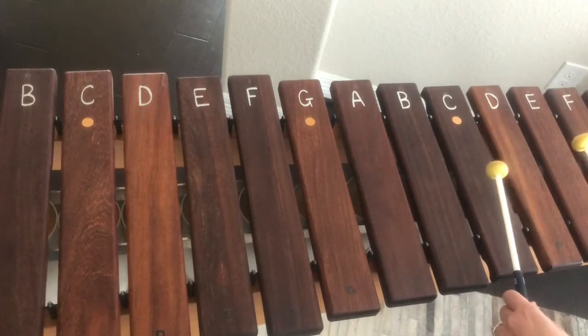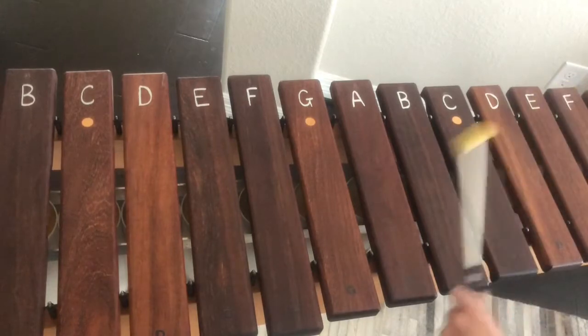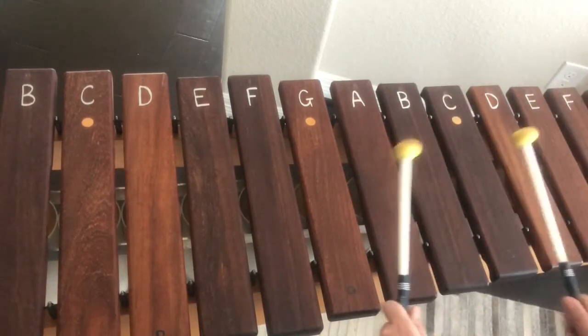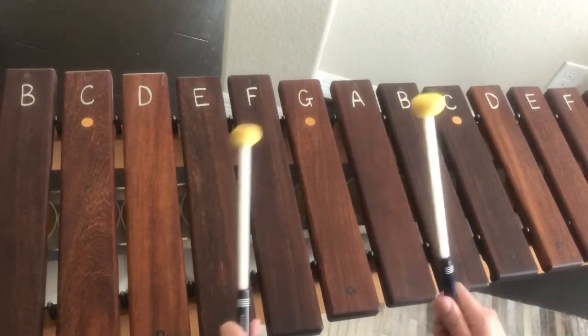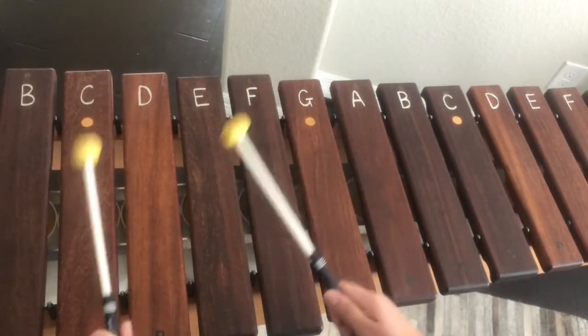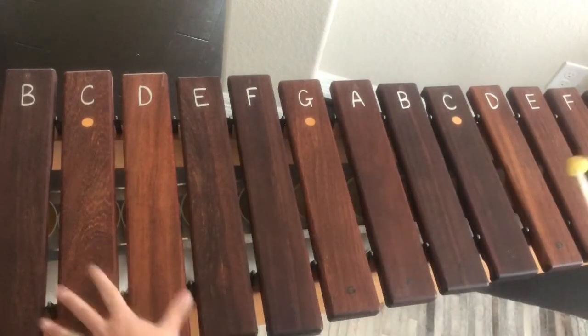Now we're going to switch hands — here we go. That one was tricky. I actually had to really think on that one.